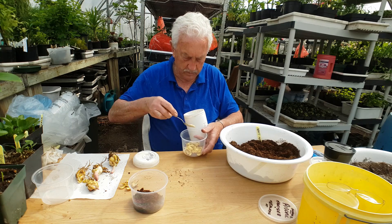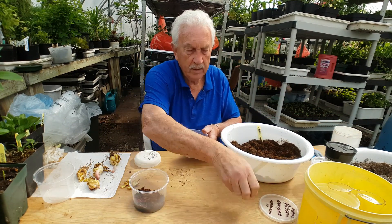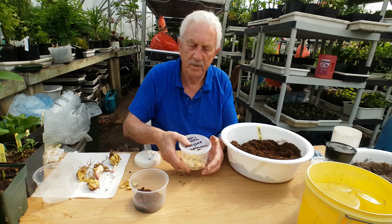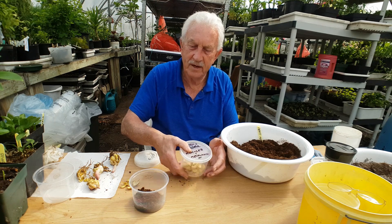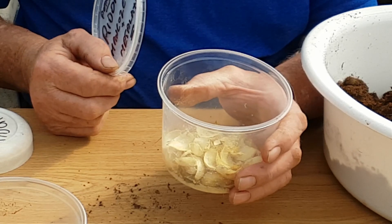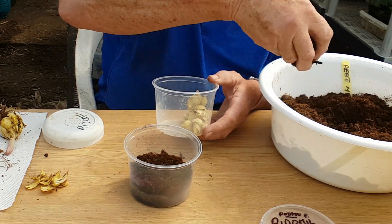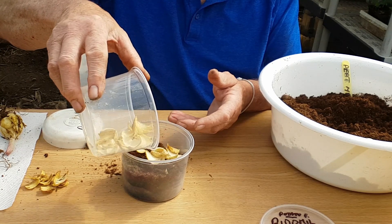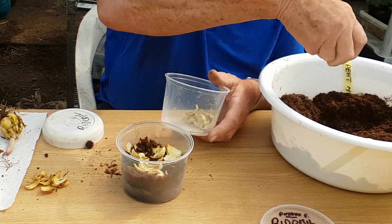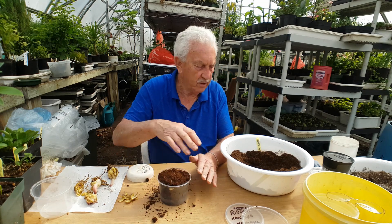I can put a little fungicide in there, and then put the lid on. This fungicide is Ridermil. I put them in layers, like so — another layer here. I'll generally do three layers and spread them out. I do use a fungicide, but I don't have to — it's perhaps just an extra precaution. Now I have this container done nicely, right up to the top, and the scales are in there.